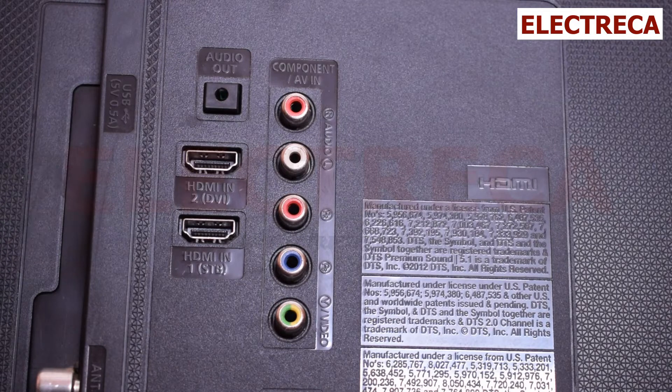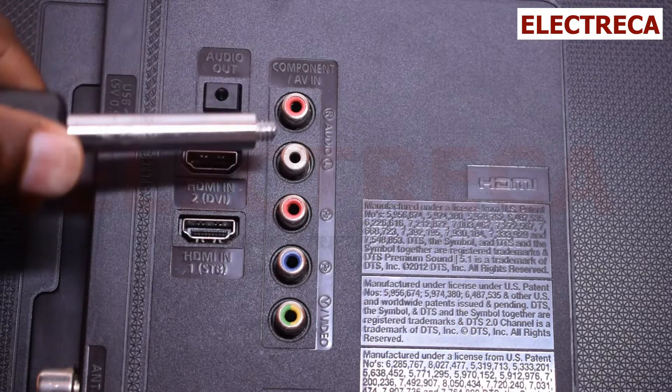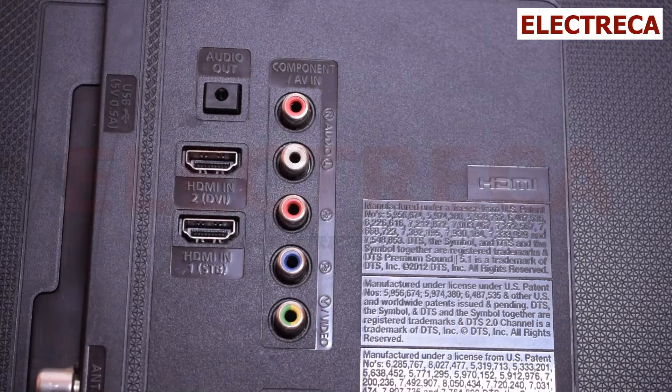The only problem with that converter is that you will still not have audio. So what you have to do is use the left and right AV inputs as your audio source.